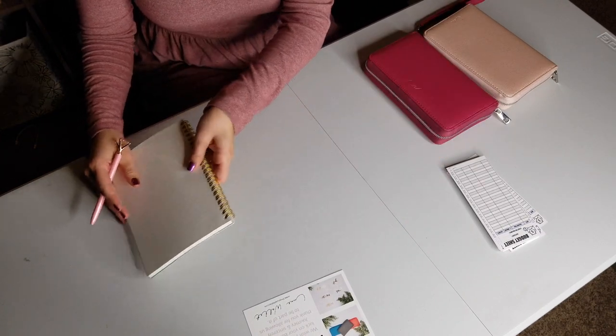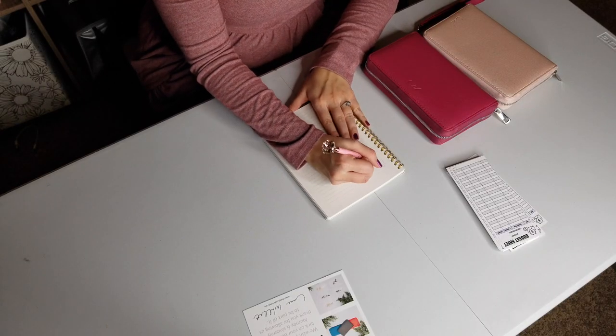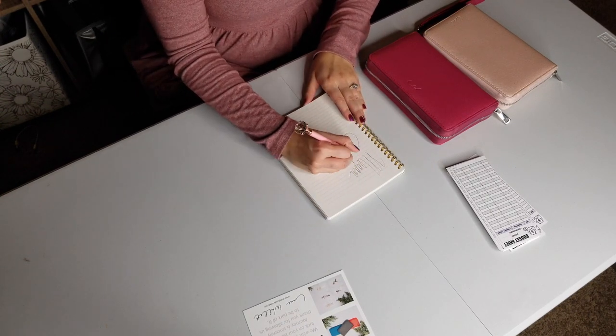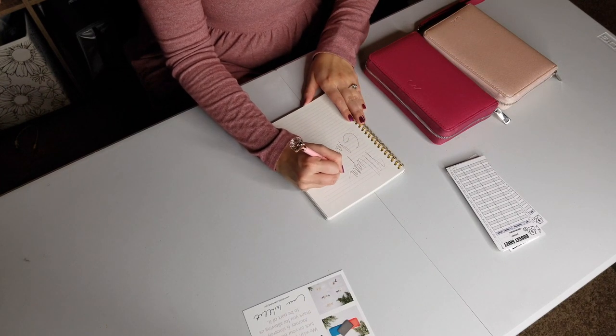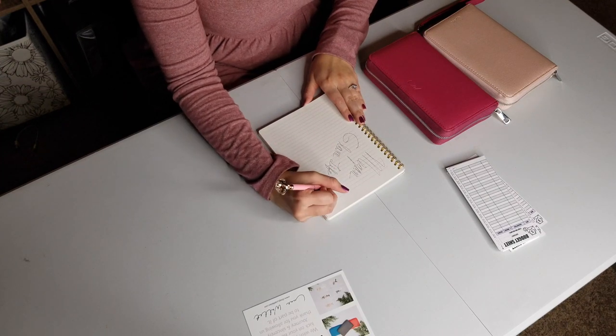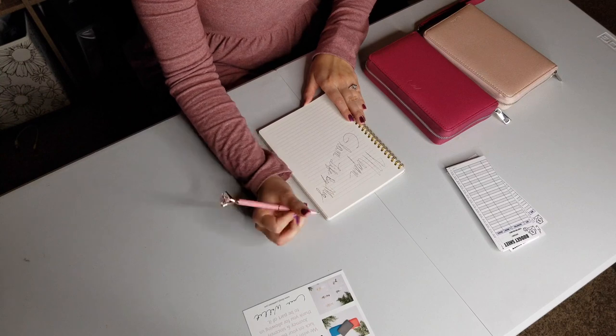Let's check out this pen and see how it works. This is a very sturdy pen — it's got some weight to it and is very high quality. It writes really smoothly, actually — very smooth. I like it. It's your basic black ink, which we all need. But how fancy — if you walk up with your Luxe Wallet and you need to sign a check, and you pull this out of your pen loop, you're just fancy. This makes me feel like the queen that I am.